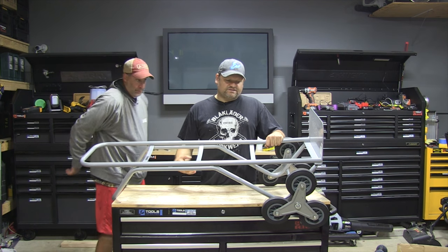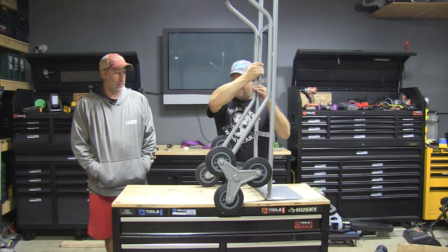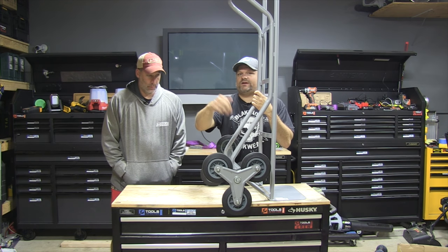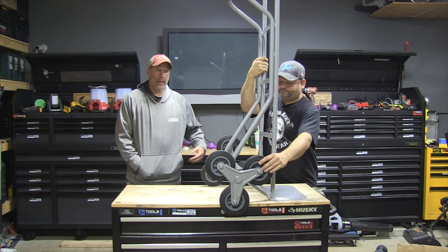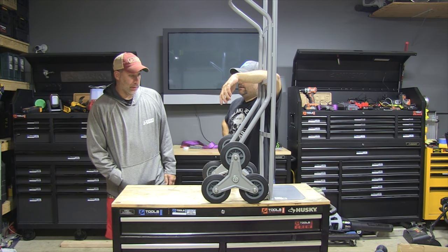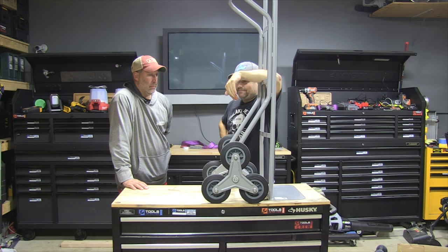It's made pretty well — it's a tough, solid cart. It does have ball bearings here for the spinners. Minimal assembly when you get it: you just throw these on the side, put a cotter pin through, and you're done. What do you think overall? I think it's cool. As long as you can turn left and right and go upstairs — which it does both — I'm happy with it. And I think going upstairs is the major problem with a hand cart.